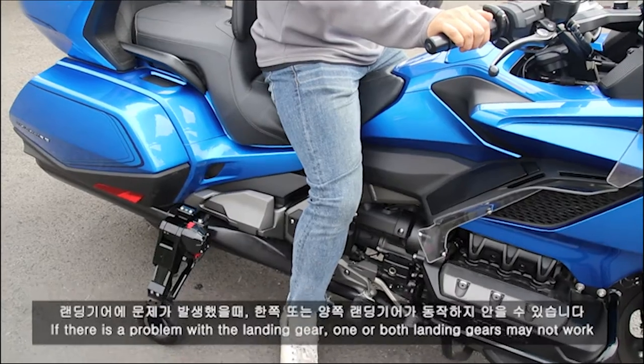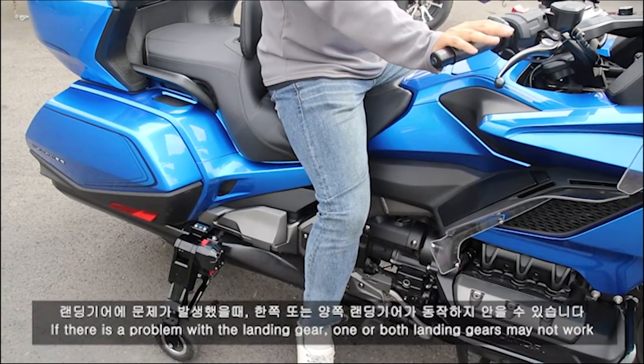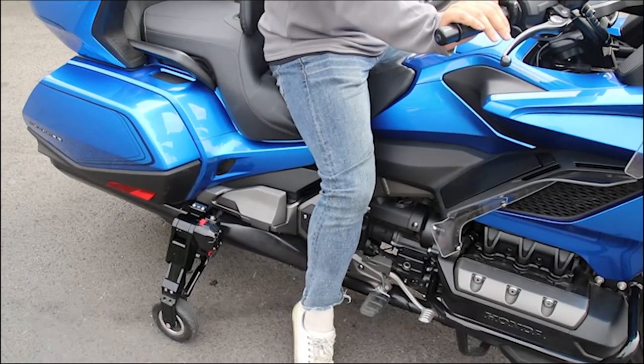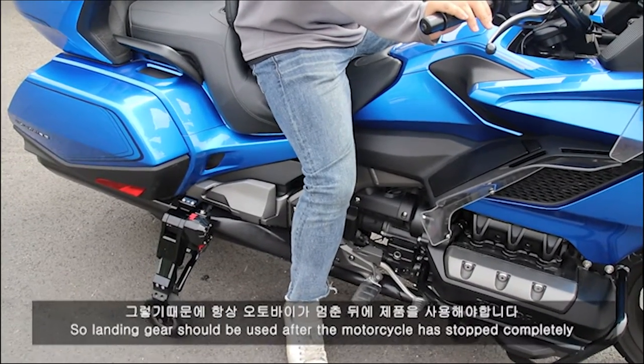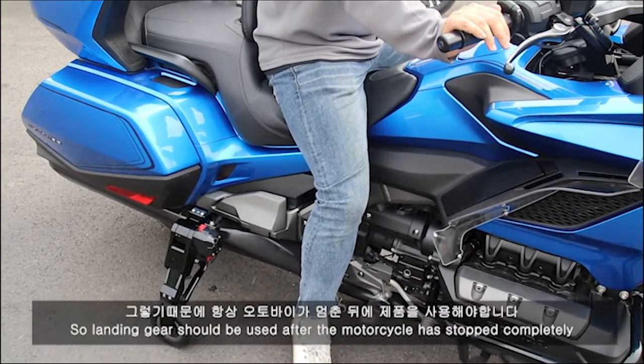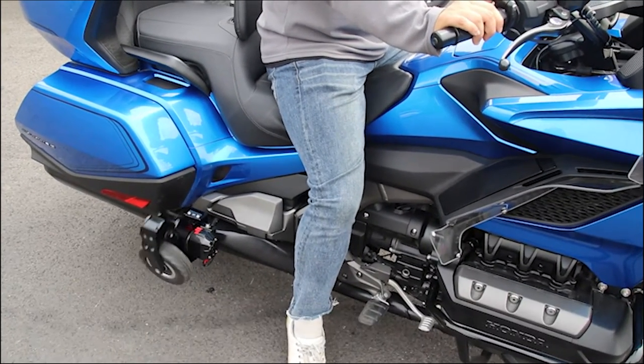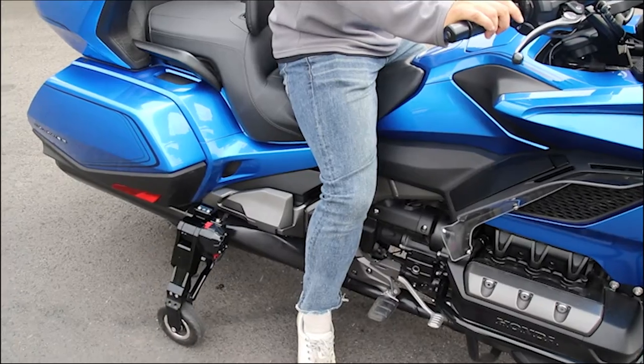When the problem is happening, the one-hand side of the landing gear and the other side of the landing gear — we always have to move the engine after the engine gear.